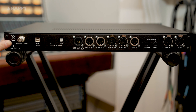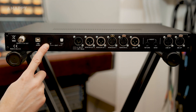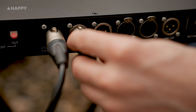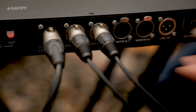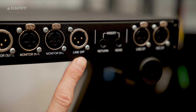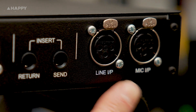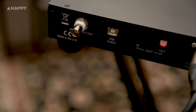Let's take a look at the back now. We've got a word clock out, USB for attaching it to your computer, ADAT in and out so you can connect multiple channels via ADAT, a power supply input, monitor out L and R, monitor in L and R if you want to use another interface, line output so you can run this thing without the digital side, insert return and send, and line input and mic input.